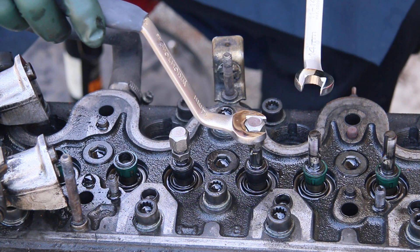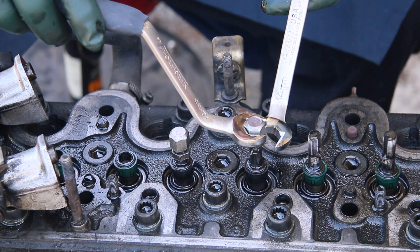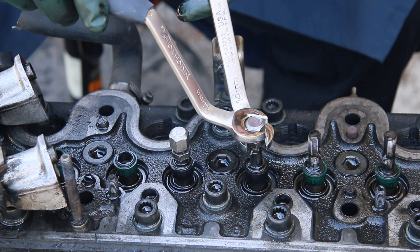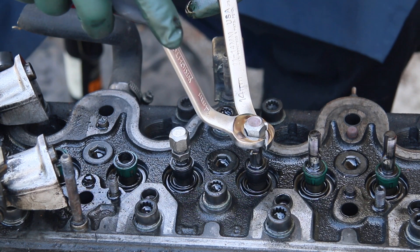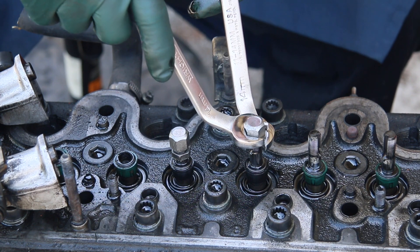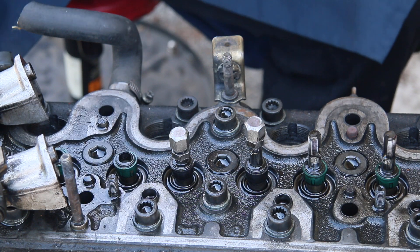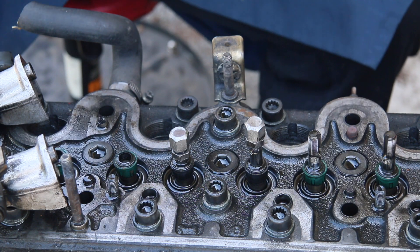Once you get the adjustment, you tighten the bottom nut against the top nut without moving it — that's the purpose of these two wrenches. One wrench holds the top nut while the other wrench goes underneath and can tighten and loosen it. The bend is for the purpose of getting down and underneath the camshaft, because you cannot remove the camshaft to adjust the valves — you have to adjust the valves with the cam in place.